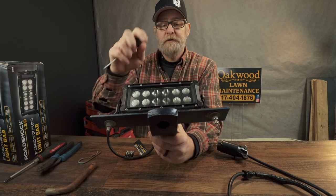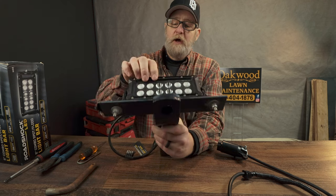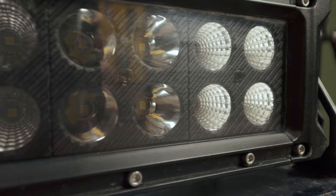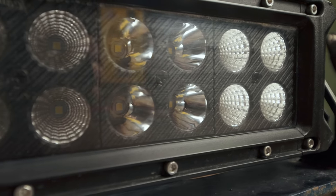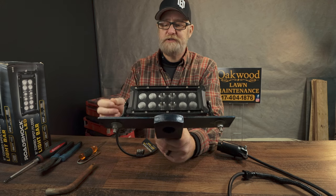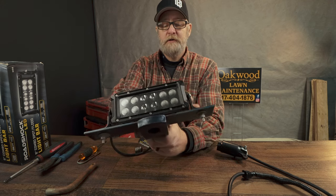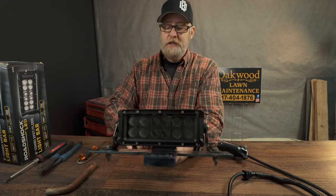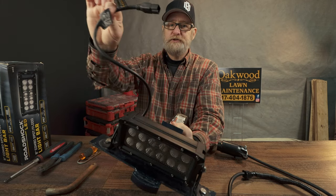Something I noticed is the lens cover up here — it doesn't scratch very easily. I live on a dirt road with chloride, snow, and salt, and I constantly wipe it off with my glove or a rag, and it still has a nice sheen to it. It doesn't get that foggy, scratched-up look.